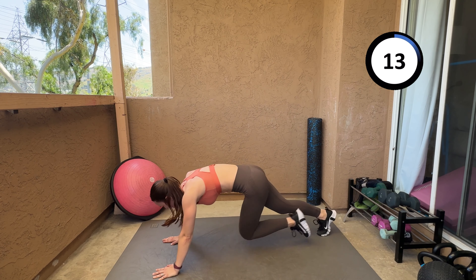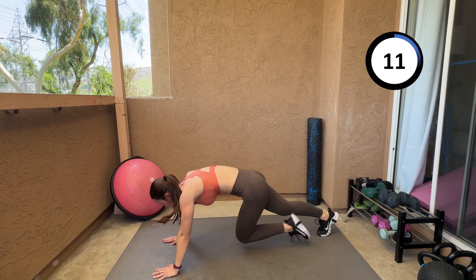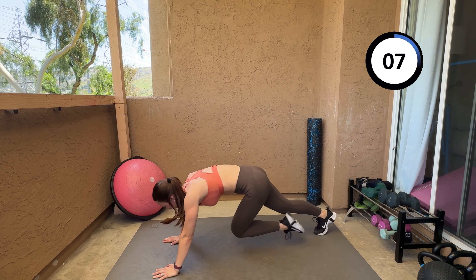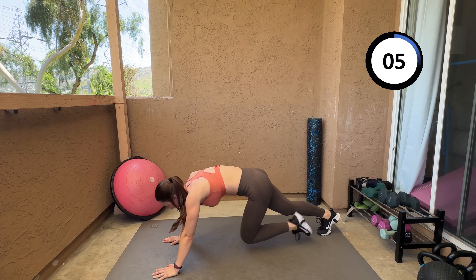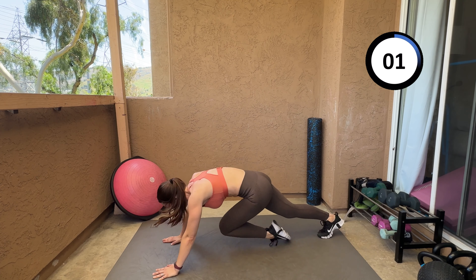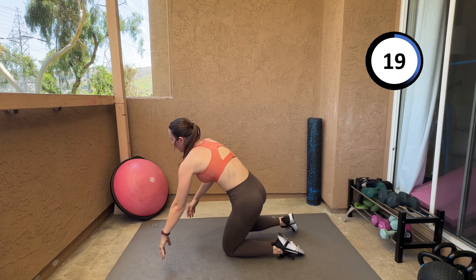You can hear my breathing — I'm not faking anything here, I'm working out just as you would be. Workouts are hard whether you work out every day or not at all; it doesn't make it easier.